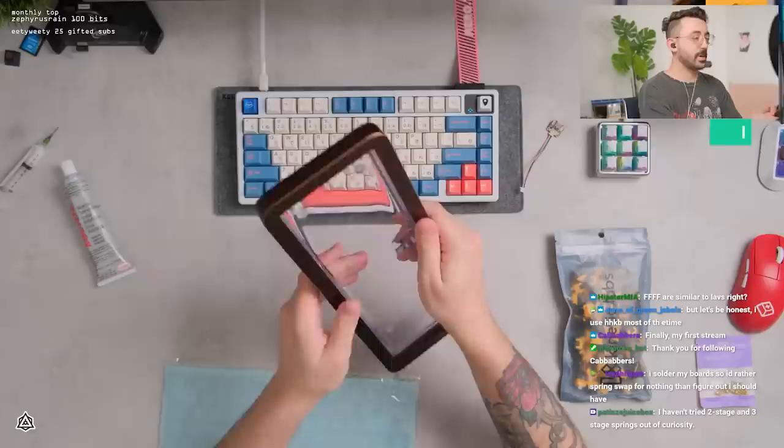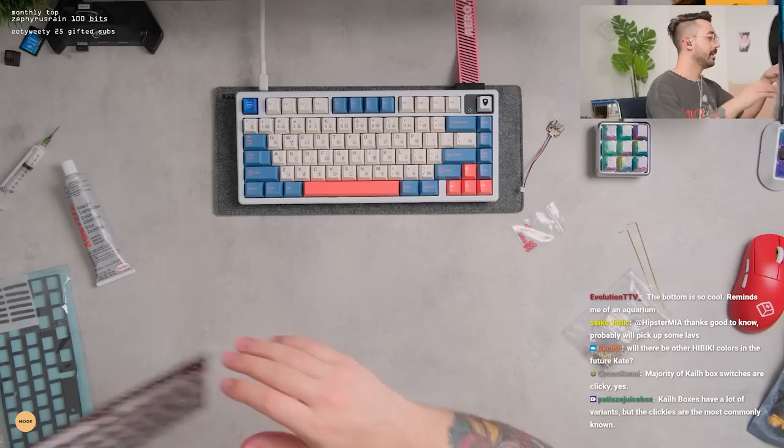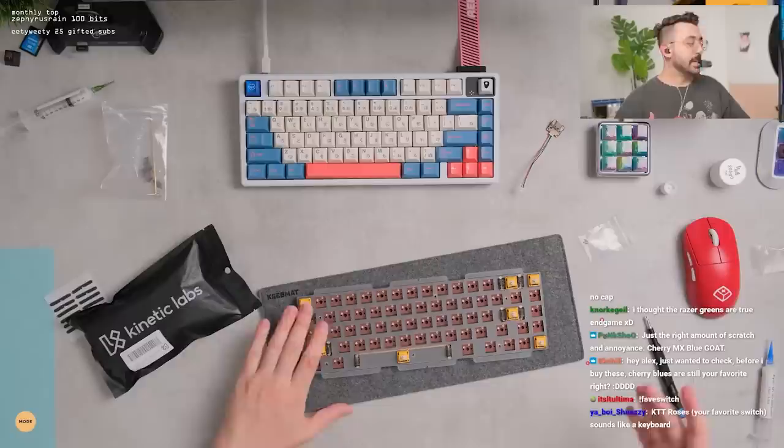Just so you guys can see the side here too — this is what the case would look like when it's all together. It looks really cool. Definitely pretty sharp looking — I like that. Definitely different. As for the PCB, we do have a fixed layout; I believe there is split backspace. I hope we can do more fun colors in the long run.